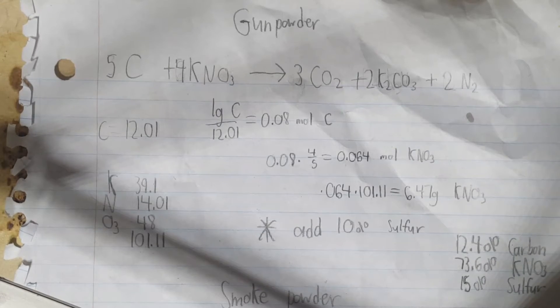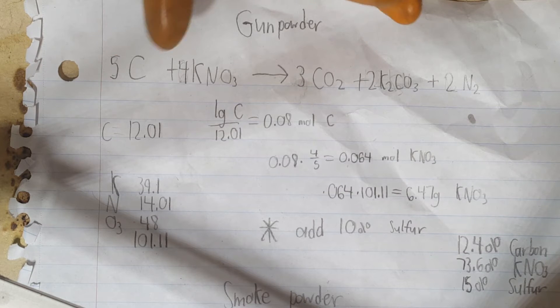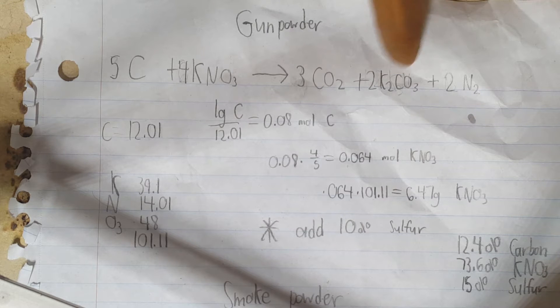Let's get to the reaction. Here is the chemical reaction that occurs in gunpowder: potassium nitrate reacts with carbon, otherwise known as charcoal powder, to make carbon dioxide, potassium carbonate, and nitrogen. Sulfur is added to the mixture to produce more heat and gas pressure. Sulfur then reacts with potassium nitrate to produce sulfur dioxide.